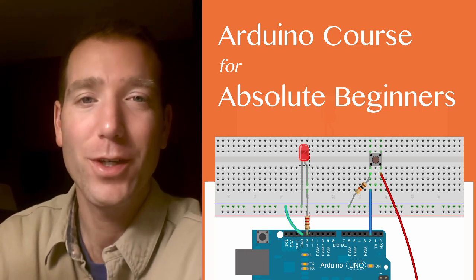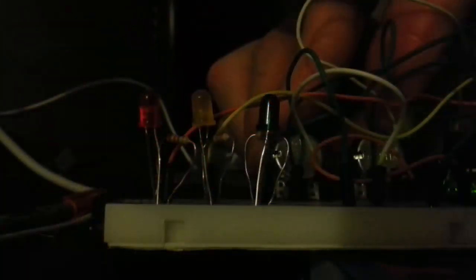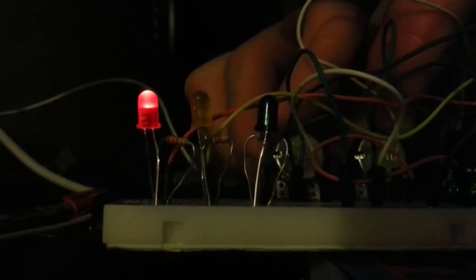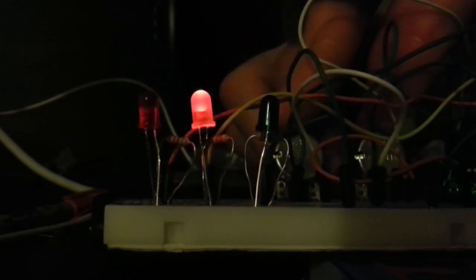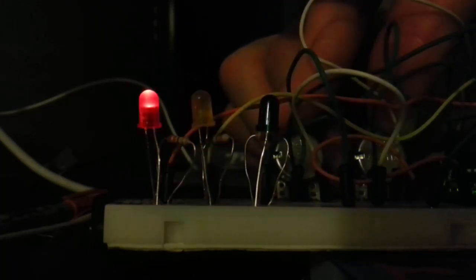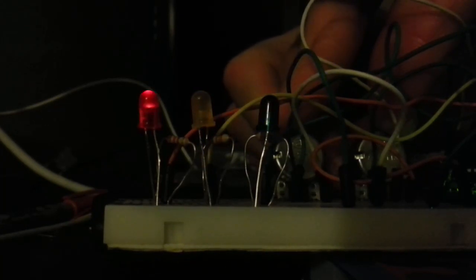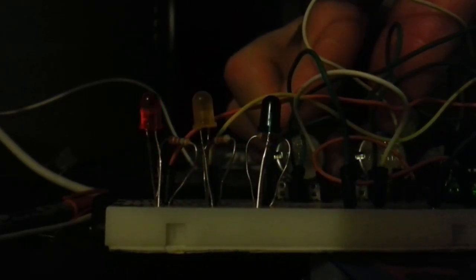I'm going to leave you here with an end of basic section challenge. This challenge can be a little bit difficult. What I want you to do is set up two potentiometers and three LEDs. I want to see one potentiometer adjust the delay time between each LED blinking on and off, and then I want the other potentiometer to adjust the brightness of the LEDs as they blink.